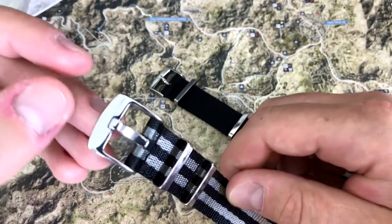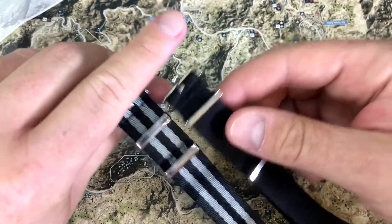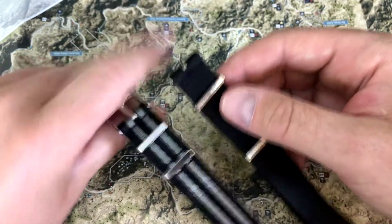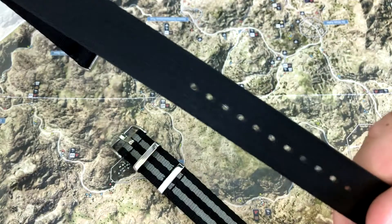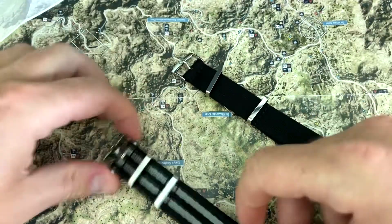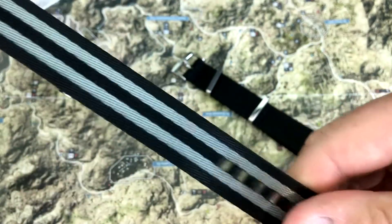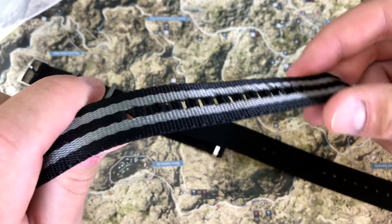Now let's compare both and check out the hardware first. The hardware on the Blue Shark Alpha Shark is a lot thicker than the hardware on the Omega. Because of the sleekness of the Omega's hardware, the holes at the buckle are going to be much smaller. On the Alpha Shark, you get this big beefy buckle and it makes the holes much larger.